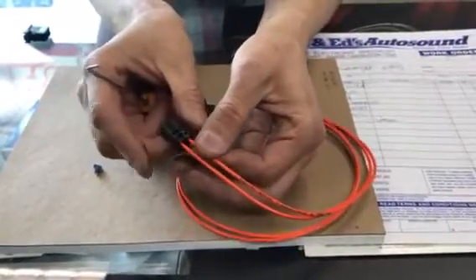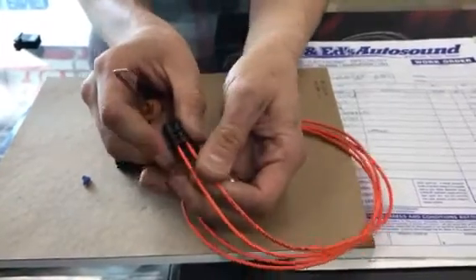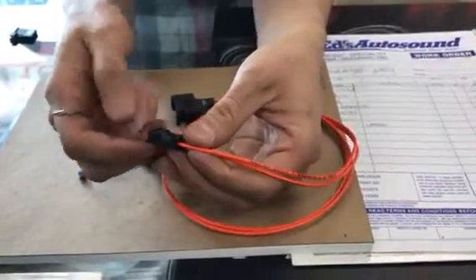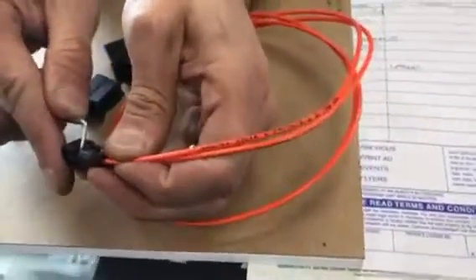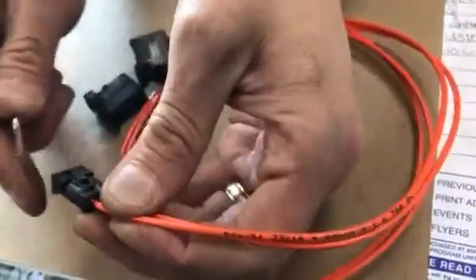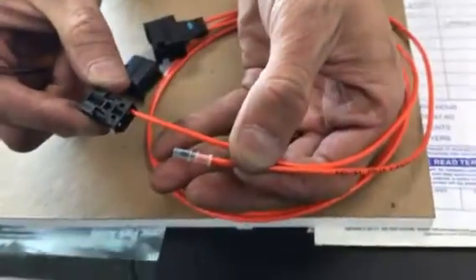Sometimes just holding the black connector and pulling on it will get it out. Otherwise, come back with your flat head screwdriver or pick tool — on the back side there's a little retainer. By lifting it up and pulling at the same time, that allows it to come out.